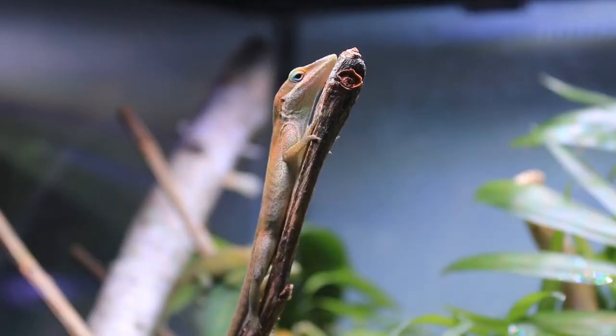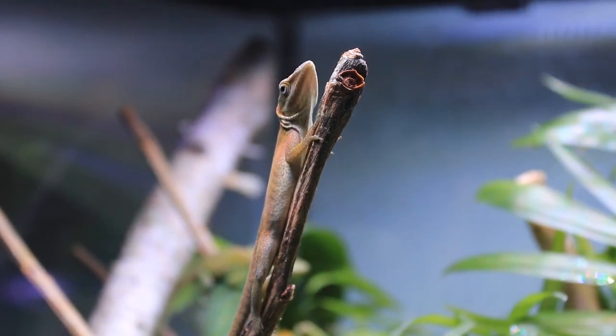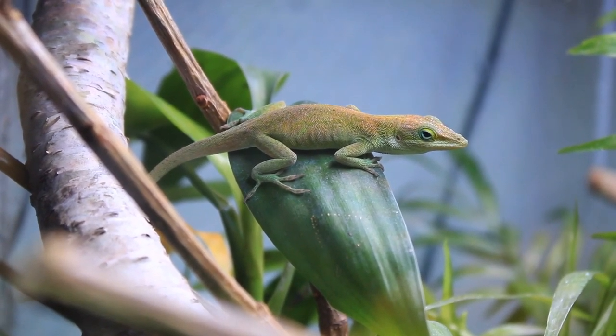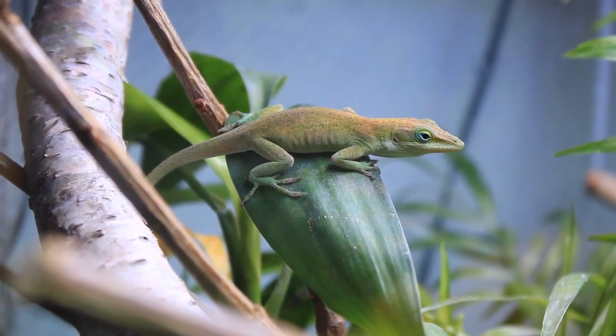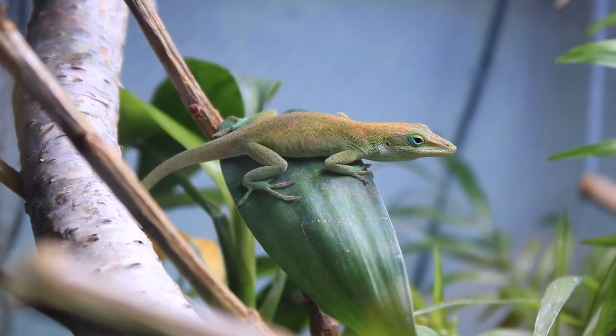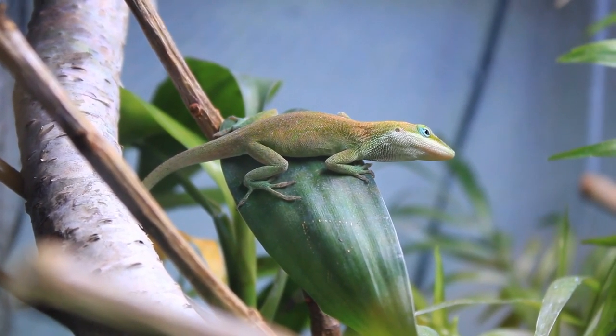Anoles are not a good pet reptile for handling, and it is advised not to handle your anole unless you absolutely have to. Anoles are skittish, fast, and flighty, and they can drop their tails when they feel threatened. So if you want a pet lizard with similar housing and care requirements that will tolerate handling, a crested gecko or a gargoyle gecko might be a better choice.